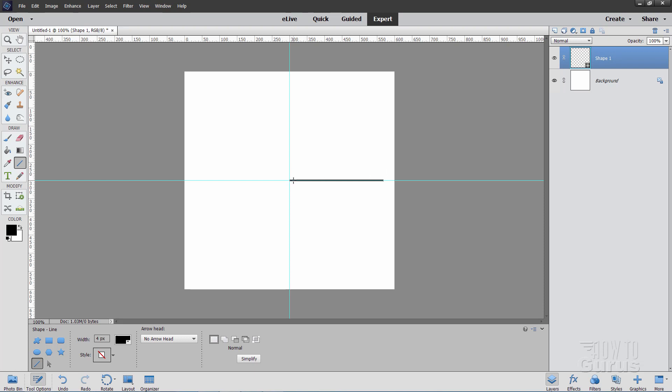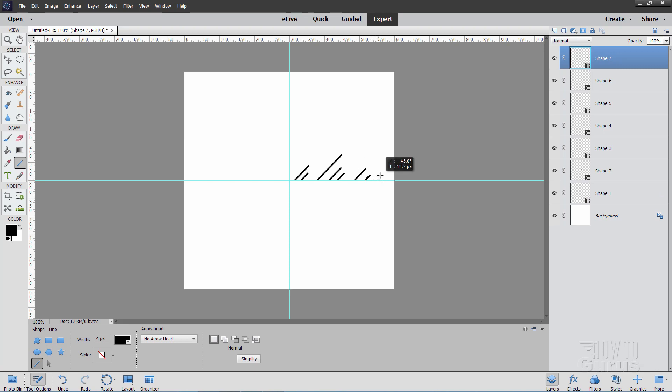For the next part, come over towards the middle and onto that middle line. Begin pulling up in a diagonal way, then hold the Shift key down and that snaps to an exact 45-degree diagonal. Pull a few of these out — hold Shift for the exact diagonal. Do a couple of short ones down towards the middle, then come over further and do a bit of a longer one. Do a few more, and you can vary the spacing. You can experiment a little. Just a few of those little short lines.